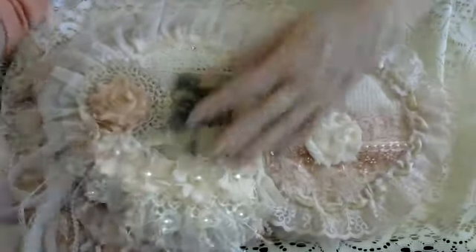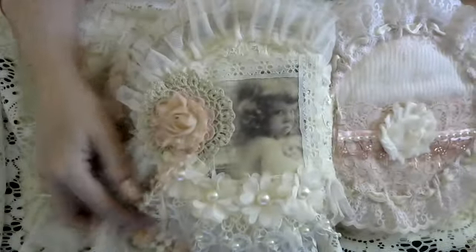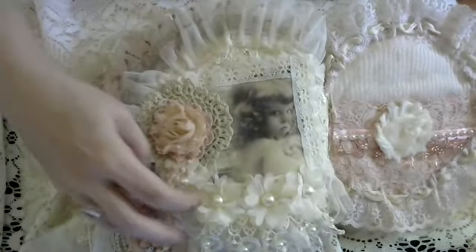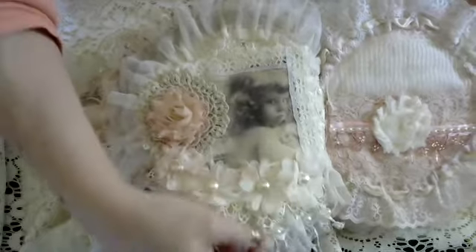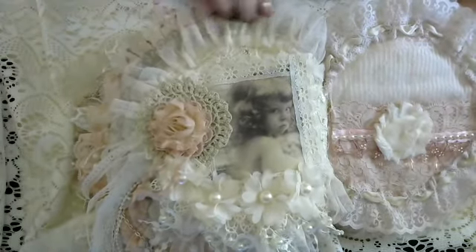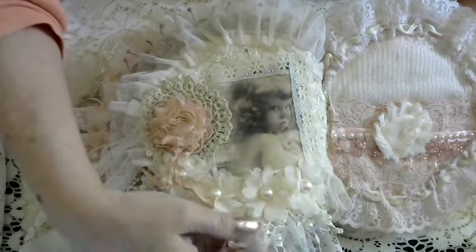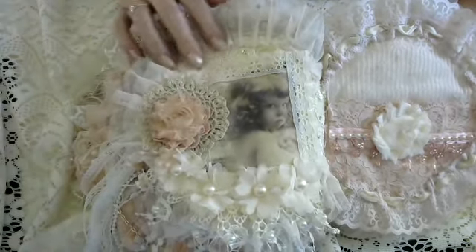The next page is another little girl. I used some more dangles, some more of that collar, some trim, another flower, and another dangle.